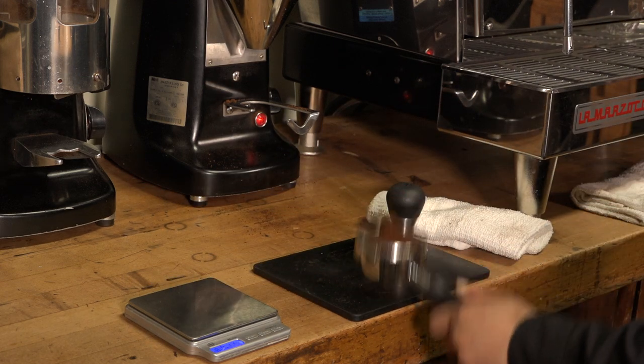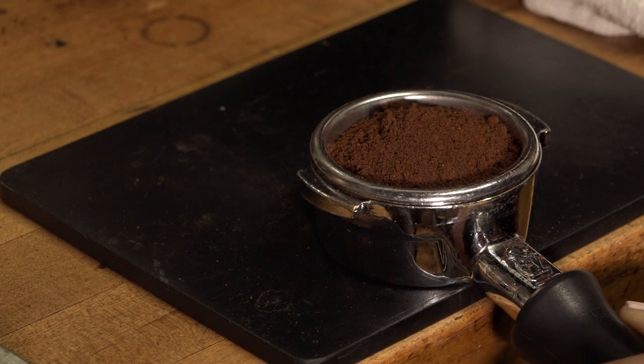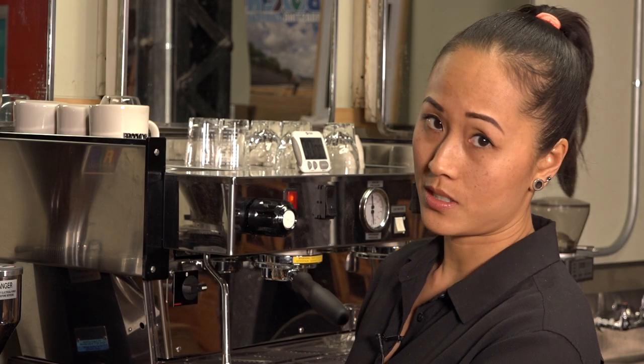Now you want to gently knock the portafilter onto the tamping mat to collapse and settle the grounds. This will help eliminate any air pockets and spotty areas.